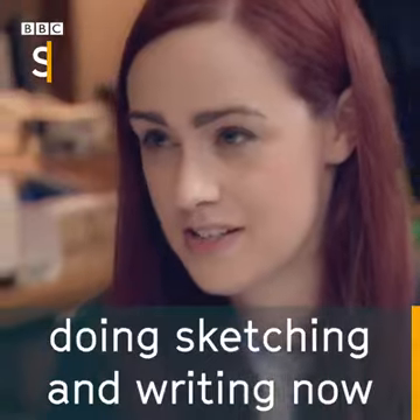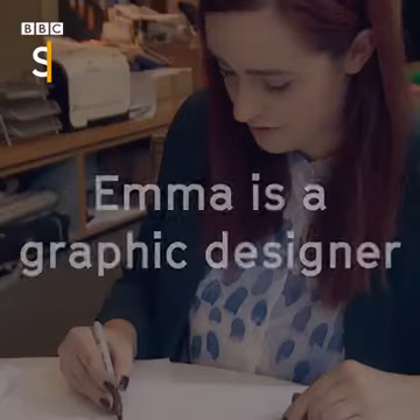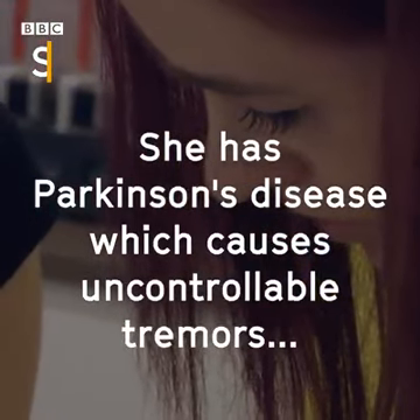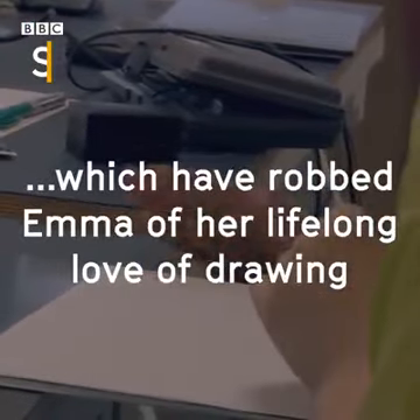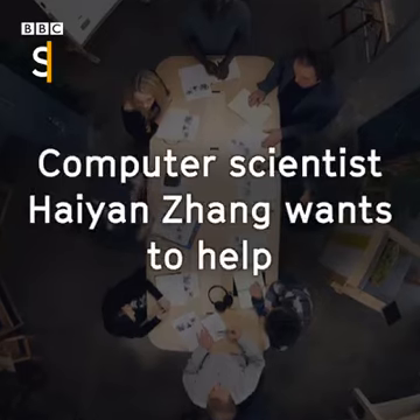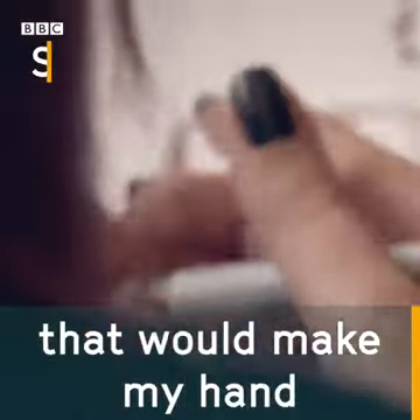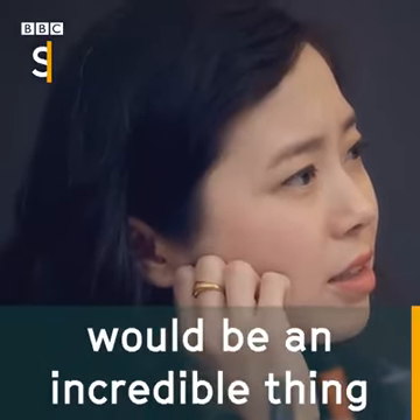I tend to just avoid doing sketching and writing now because it's just not really worth it if you get something like that. Anything you could do that would just make my hand do what I want it to do and sign my name would be an incredible thing.